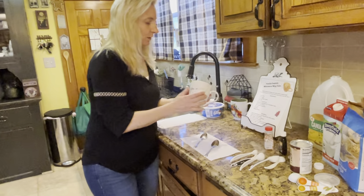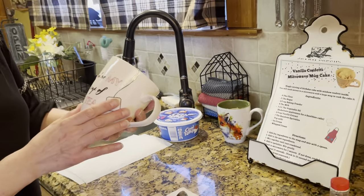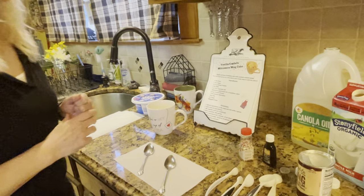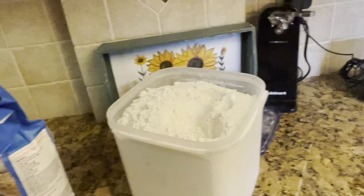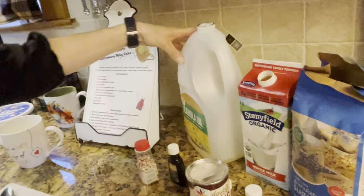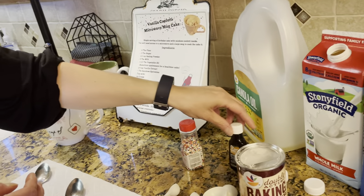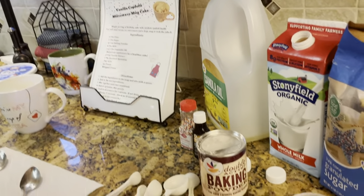So I'm gonna go over the ingredients, what you need to do, and then we're gonna bake it together. It'll be a lot of fun. You want to start off with the mug — the bigger the mug you have, the better. So this one is pretty big. The ingredients are flour, sugar, baking powder, vegetable oil, milk, vanilla, and sprinkles. The sprinkles are what make it the funfetti, so that will be nice.